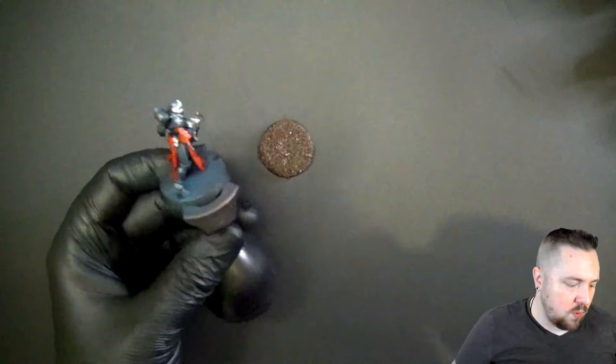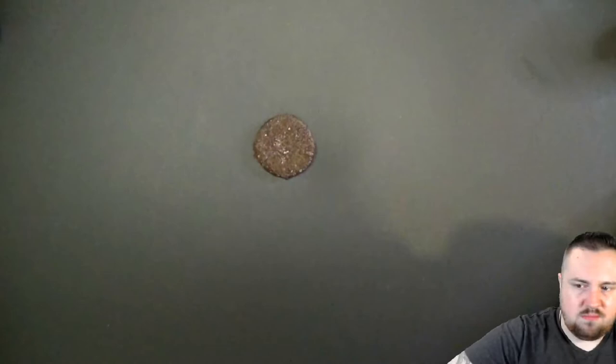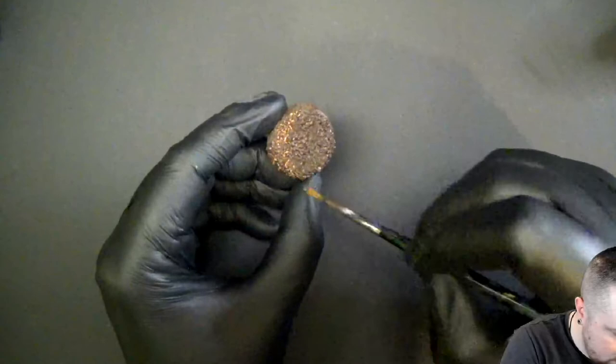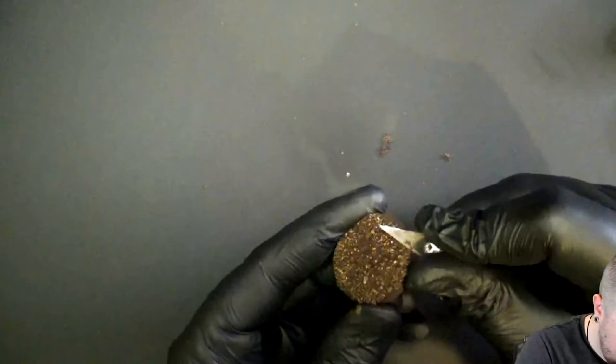Especially on the red — we would have benefited from using a brown or red shade instead. For the base, nothing fancy: just Scrogg Brown and then ochre, which gives us something mildly interesting. We got Rhinox Hide as a base coat, now Scrogg Brown and we're overbrushing it — not dry brushing, a little too heavy for that. Whoever did these bases went heavy on the rocks.